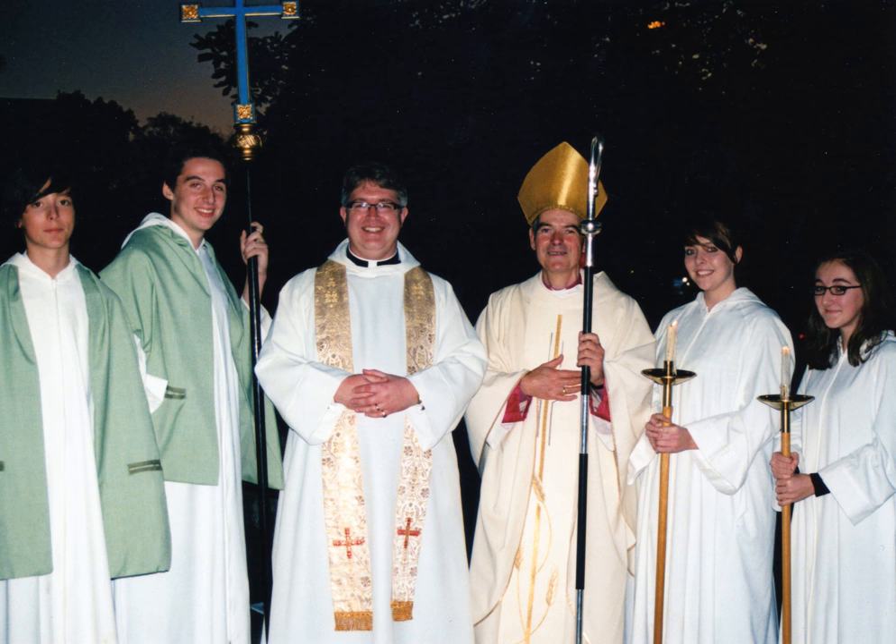The vimpa is used to hold the mitre or crozier, thus preventing direct contact with the Pontificalia by anyone other than the bishop. The two vimpa bearers attend the bishop during Pontifical Mass and follow him in procession. Their function is to show the congregation that the person carrying the item — either the mitre or the crozier — does not have the authority of a bishop.